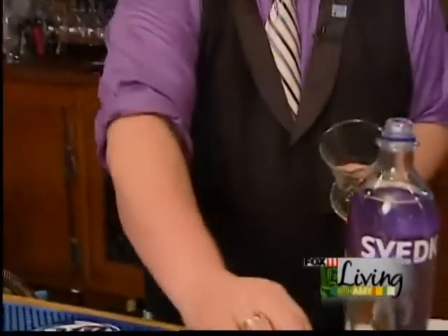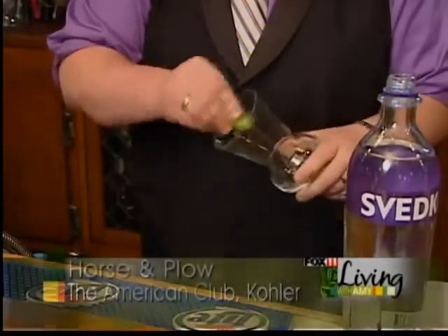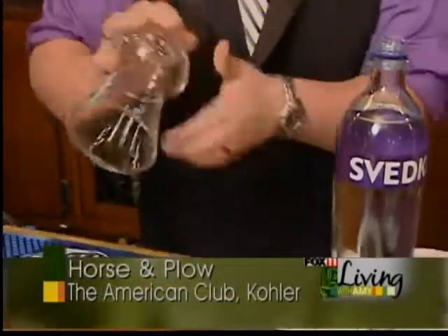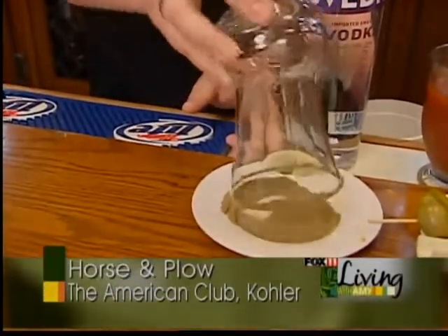We're going to start out with taking a little bit of lime and rimming it around our glass because we're going to want a little celery salt. And then we're just going to rim just like that so you get a little celery salt in every drink.